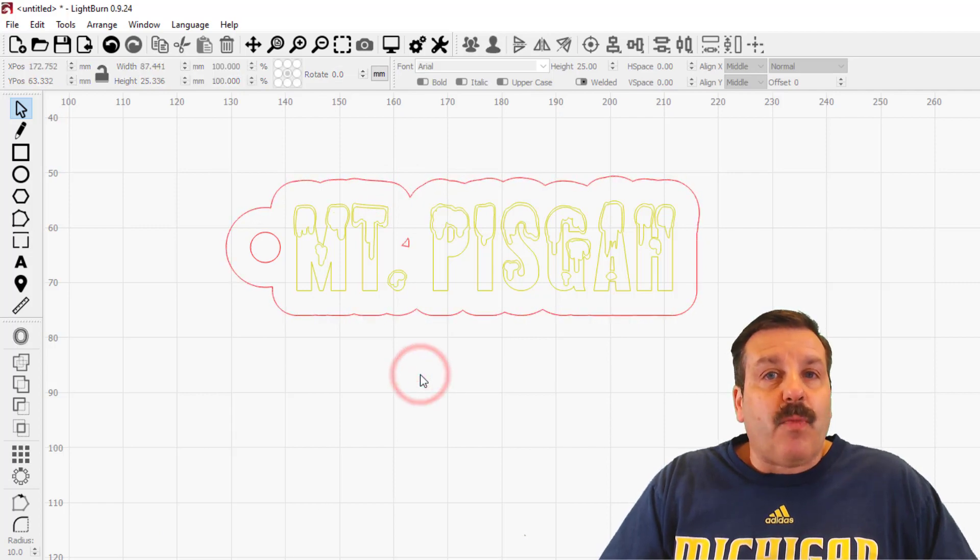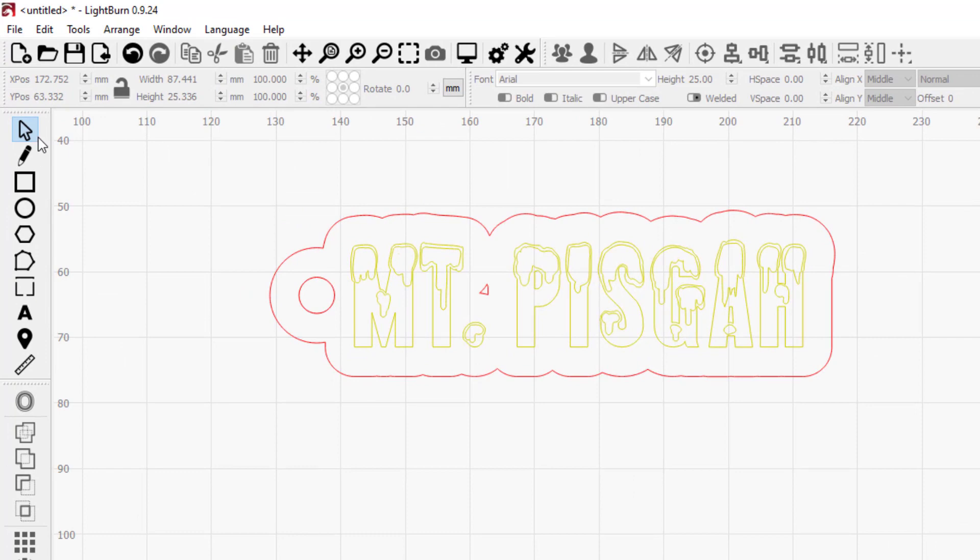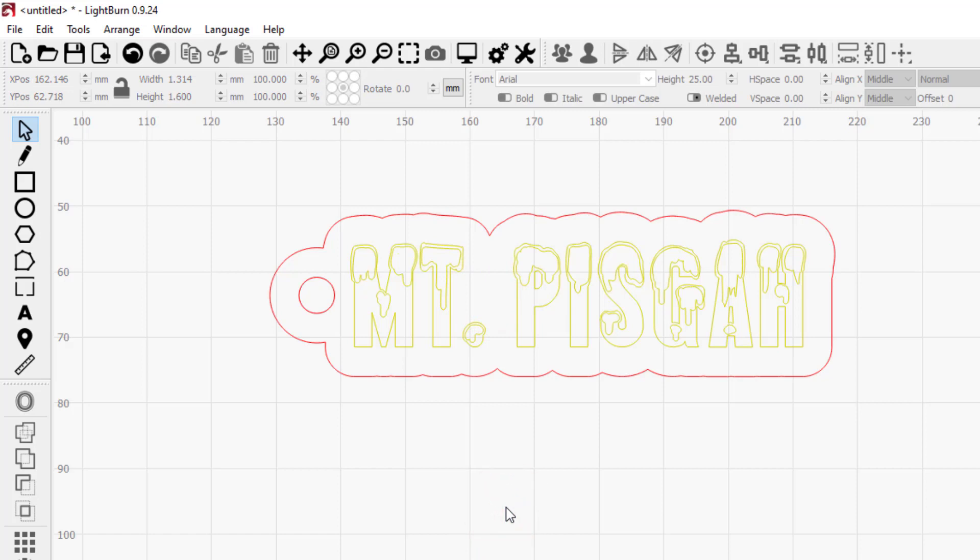I'm gonna set it to be cut as well. I really like that it's a closer design, but you will notice there is this little piece in the middle. We can just click on that and once again do Arrange Ungroup, then click on that center piece and hit Delete so that I don't end up with a hole in my keychain. Now it is all set and we can send it to the laser cutter.